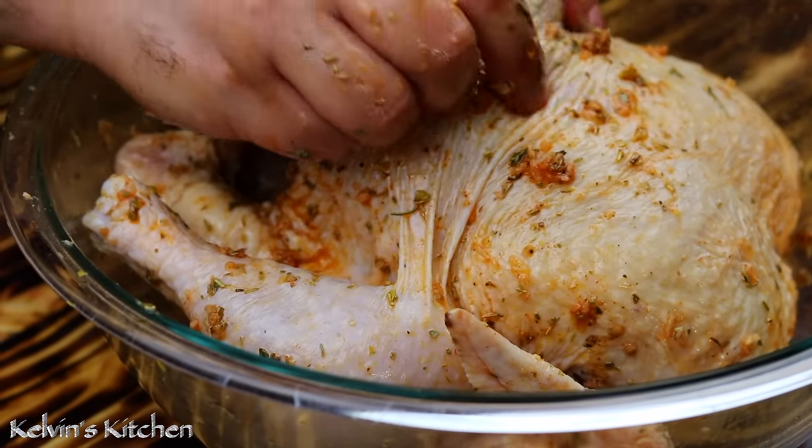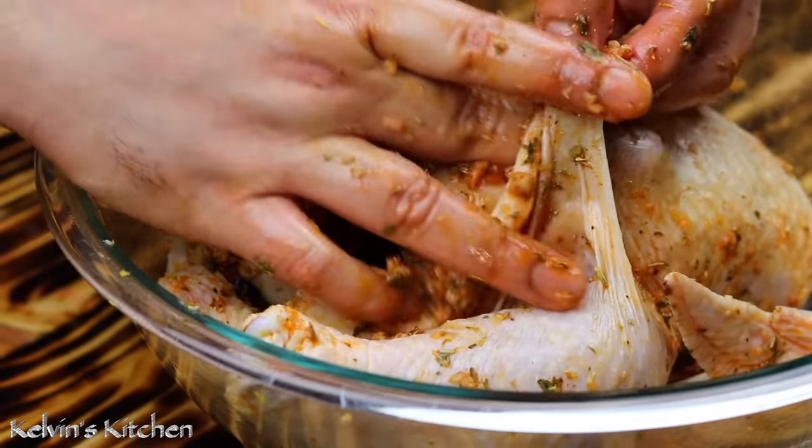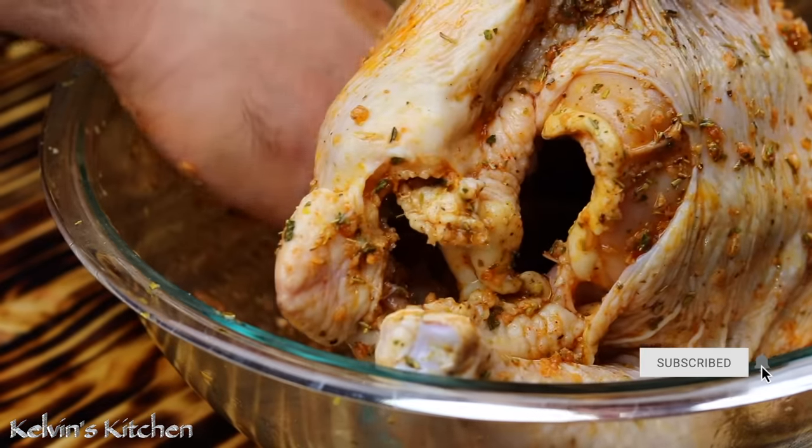Very gently stuff some of the marinade under the chicken skin — that ensures full flavor not just on the skin, but all throughout the chicken.